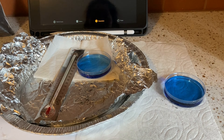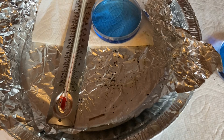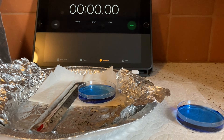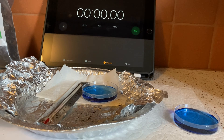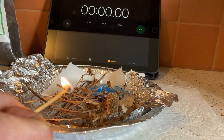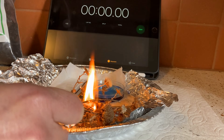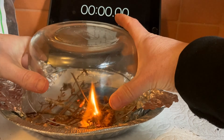We're going to try burning a different fuel. Here's our setup: we have two containers of BTB that are blue, a thermometer, and a timer ready to go. I'm going to move the control BTB a little bit away so when I light the fire it's not near the flame. We'll move it back — it's burning. I'll close this.